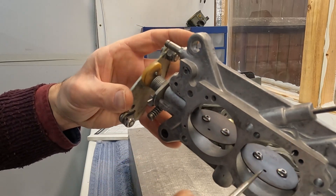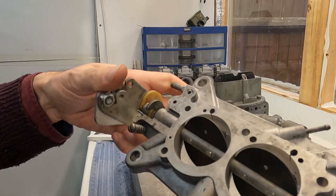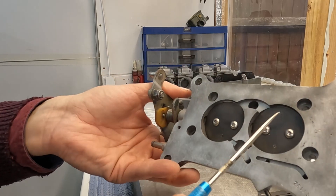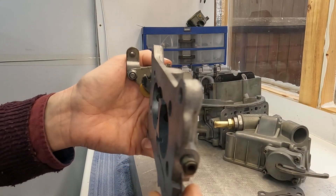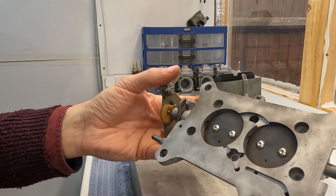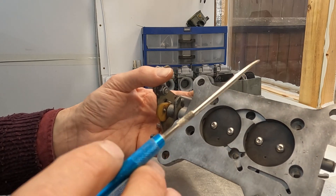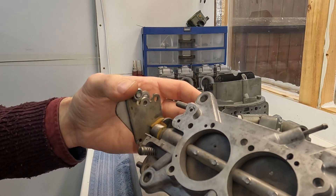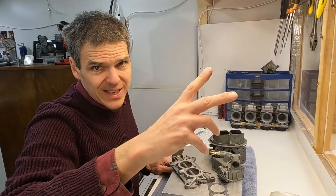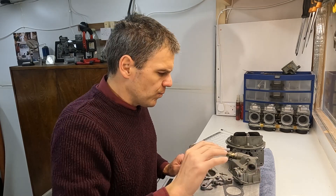The throttle plates have been chemically blackened. This is quite important in general, but especially with marine carbs because they're subject to much more corrosion. It's very important for the throttle plates to have this treatment. Essentially, chemical blackening is passivating the surface — it's a corrosion protection and mitigation process.